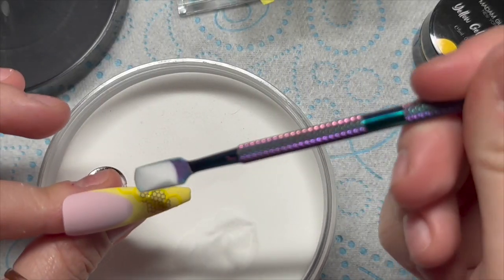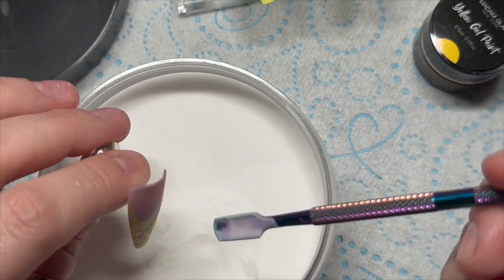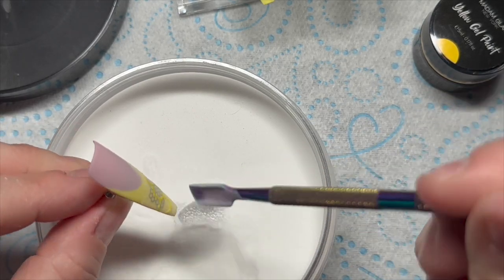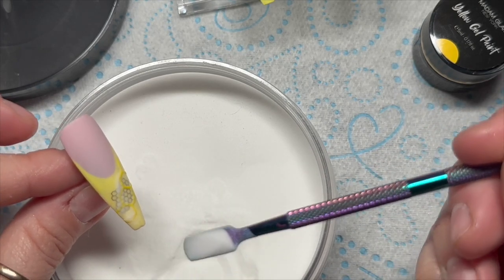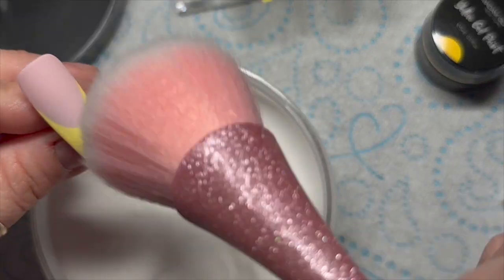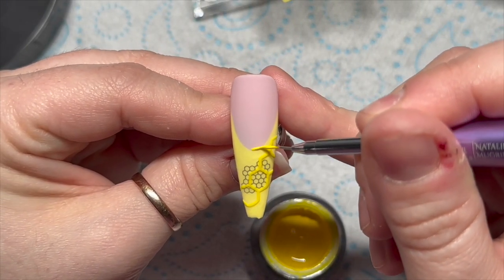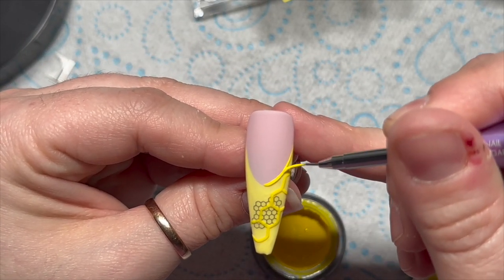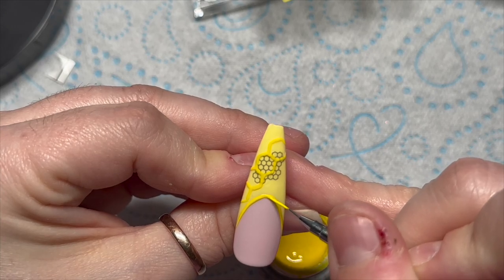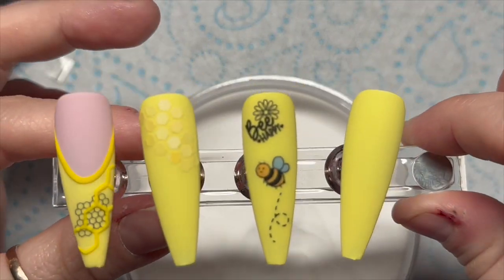You can cure it like that and it will go shiny, because the gel paints don't have a tacky layer so you don't need to top coat them afterwards. However, because this is a matte set, I sprinkled it with acrylic powder so it ends up looking matte. Pop that in the lamp to cure, then when it comes out just dust off the excess acrylic powder. I also went around the smile line and sugared that with acrylic powder too — same process, brush off the excess, and bob's your uncle!